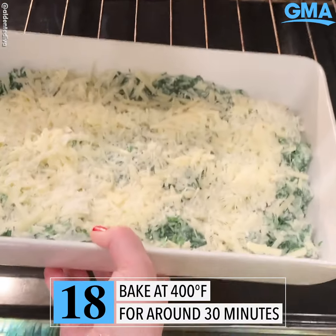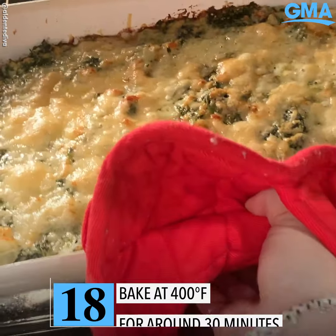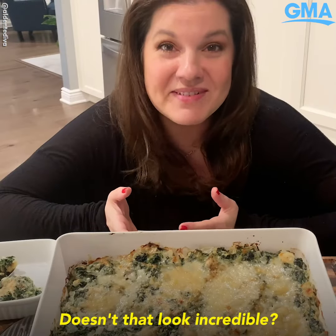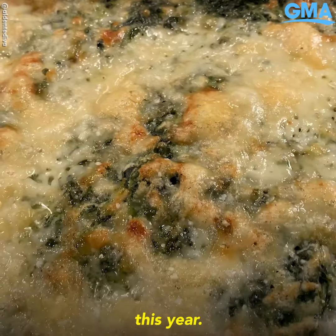You're going to pop it in a 400 degree preheated oven for about 30 minutes. And after 30 minutes, it's going to look like this — so, so good. Doesn't that look incredible? I told you it was going to be the perfect holiday side. I hope you guys give it a try at your table this year.